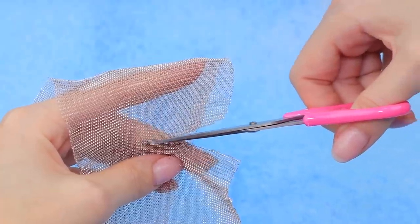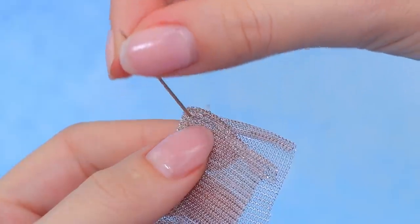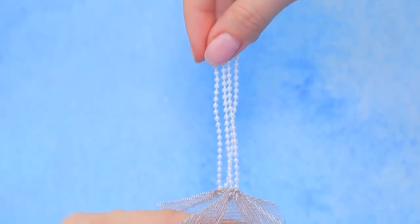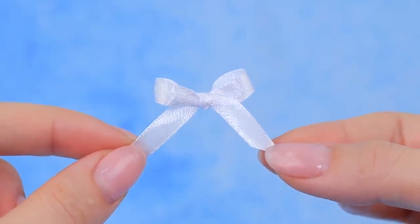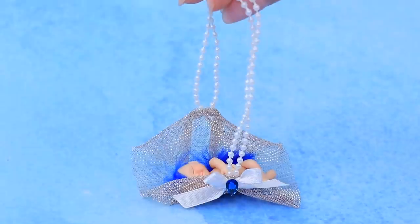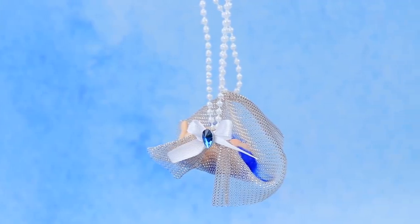Make a baby carrier out of mesh fabric. Sew it in the right places. Add a string of beads, too. Make a bow out of satin ribbon and decorate the bag. Glue on a blue rhinestone. She can take her baby anywhere with a carrier like this!